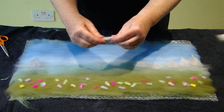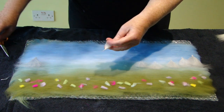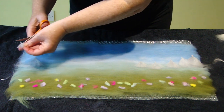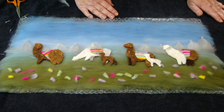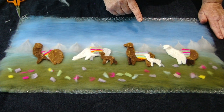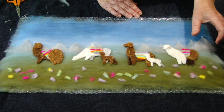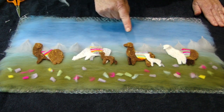This second mountain is going to be a little bit smaller. Now that the background is finished, I've put the llamas in place. Make sure there's between two and three centimetres between each llama because they will get closer together as we felt, and keep them a little bit away from your edges — about five centimetres up from the bottom of your picture.